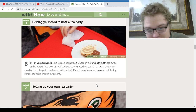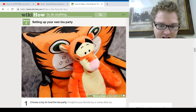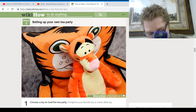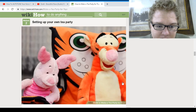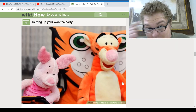Set up your own tea party — oh, this is for me. We've got Tigger here. It might be your favorite toy or some other toy. This is my toy. We're going to follow the instructions here. I've got like a chair. What's the next step? Because I can't do this by myself and I can't just use my own imagination.